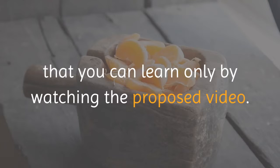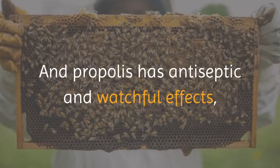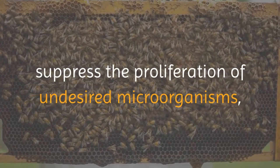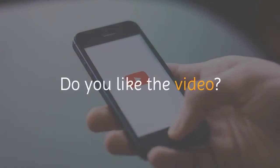Discover the benefits of each one. Lemon boosts digestion, helps immunity, and has anti-inflammatory properties, among many other benefits. Turmeric is anti-inflammatory and rich in antioxidants. Propolis has antiseptic effects and suppresses the proliferation of undesired microorganisms both in the human body and in a beehive.